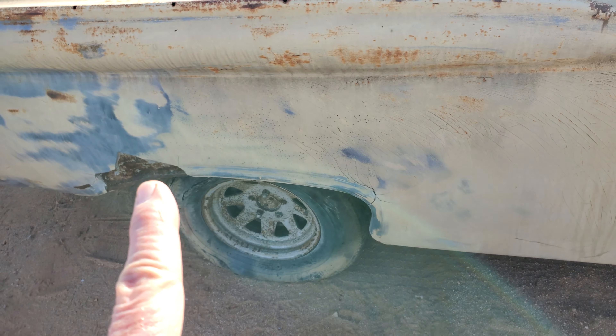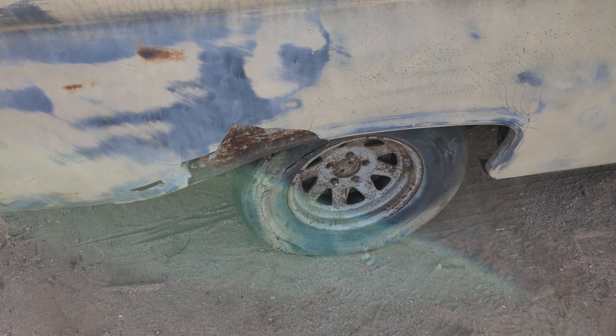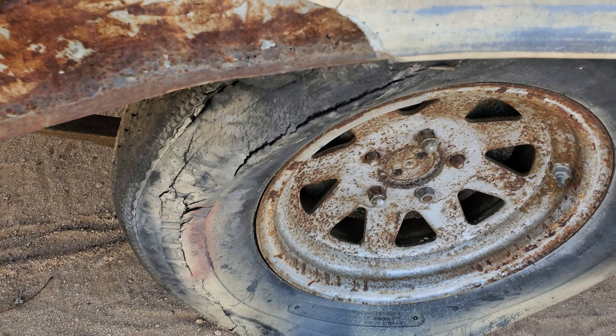The other side has some Bondo issues. Tires have seen some better days. I'm not sure what's going on here.